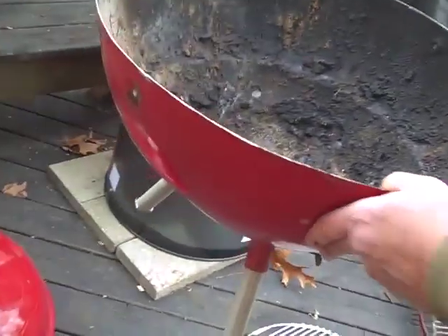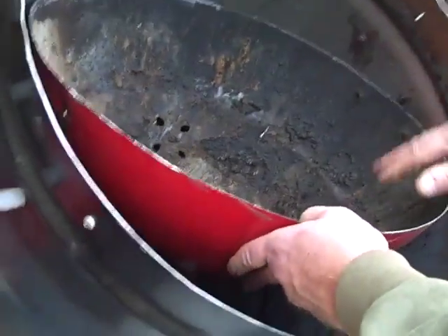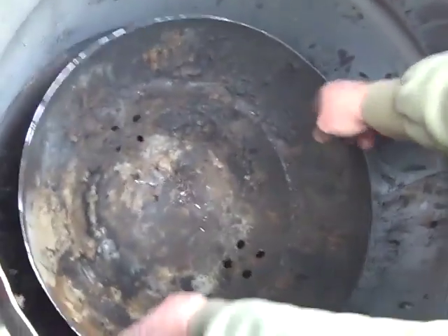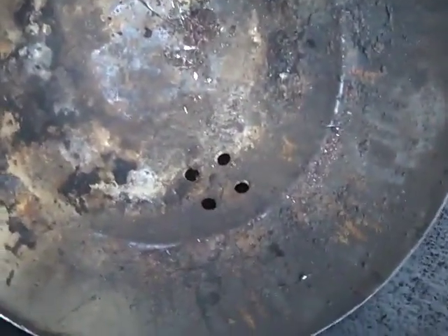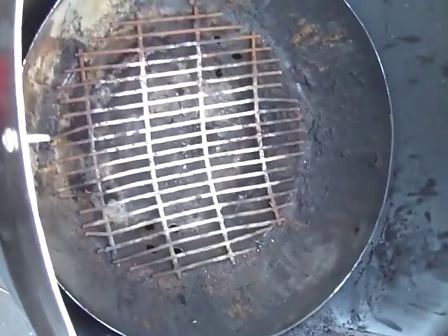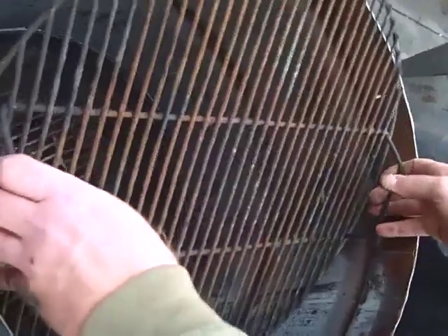A lot of guys putting these together have to make some kind of metal basket down here to put their charcoal or wood in. I'm just using the grate that came with the Weber grill. I'm putting it right in the bottom — you can see the air holes are there. I can just put the charcoal in there, everything's all set.